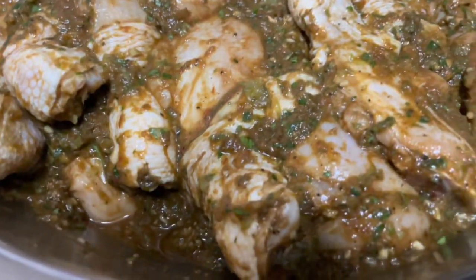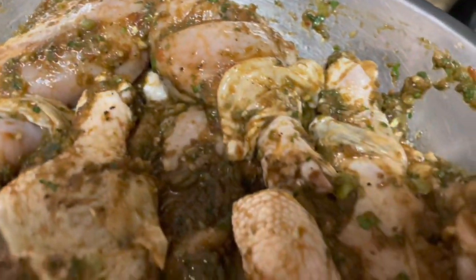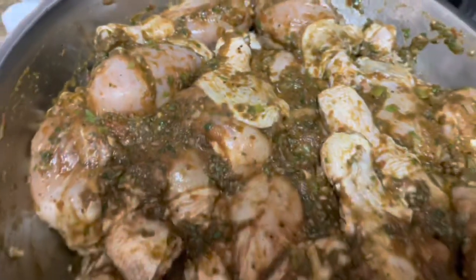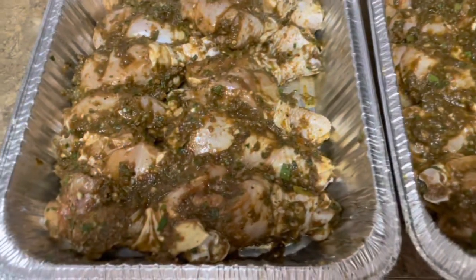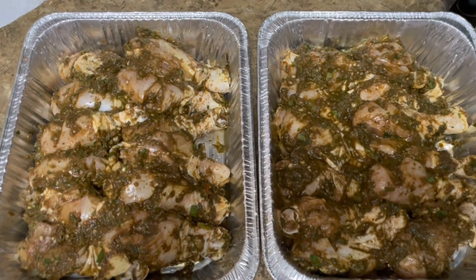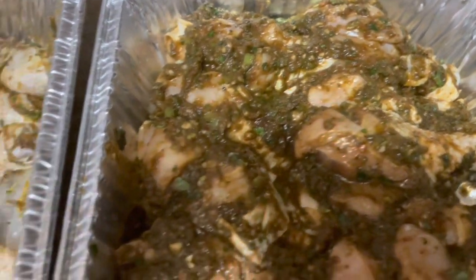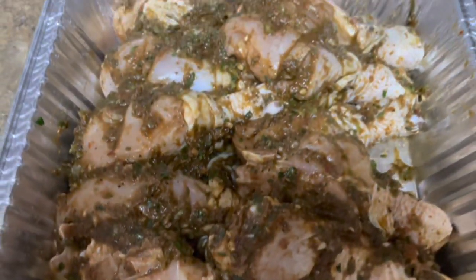Smells really, really good. So this is my seasoned jerk chicken guys. Okay, my chicken is ready for the oven.